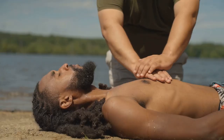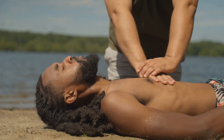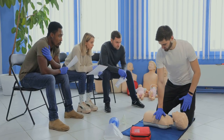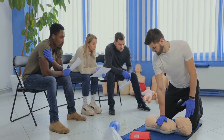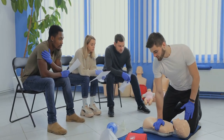Next, locate the compression point — the center of the chest at the nipple line between the breasts. Place the heel of one hand here. Deliver chest compressions by interlocking your fingers and pressing down hard and fast, at least two inches deep, at a rate of 100 to 120 compressions per minute. Think of the Bee Gees song 'Staying Alive' for a good tempo guide.